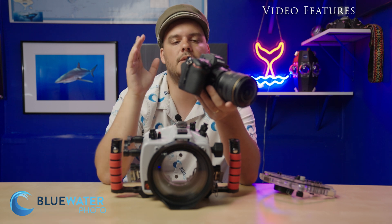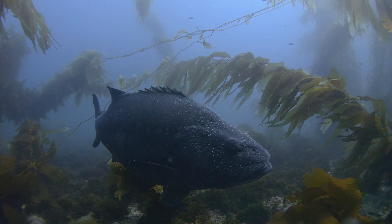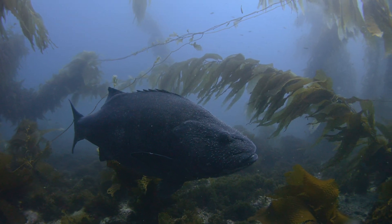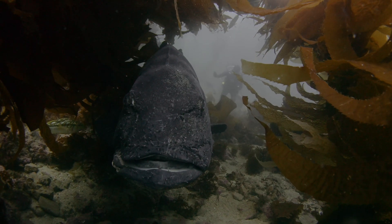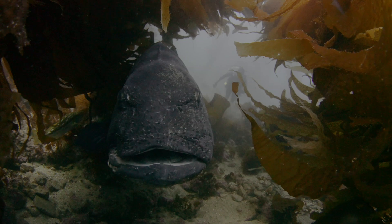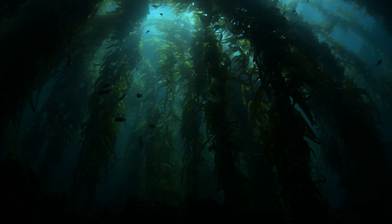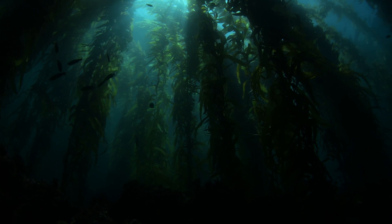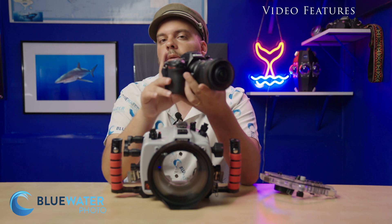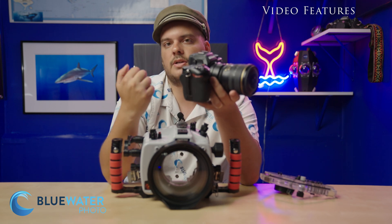Nikon has finally fixed their issues with manual white balance underwater. I was able to do manual white balances down to 60–70 feet with no problem — it wasn't saying 'no data acquired.' The white balance was actually working and the colors looked pretty good. Sony and Canon still have a slight edge on that aspect of video, but I was overall really happy. A lot of the video footage you're seeing now is manual white balance, and it did a great job.